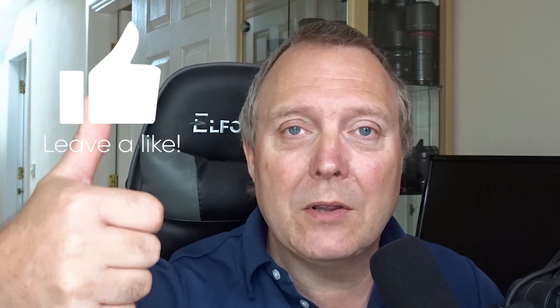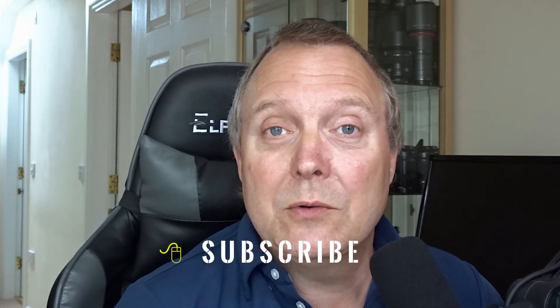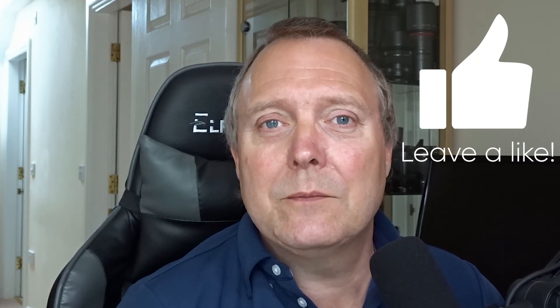If you enjoyed the video, give it a thumbs up — or a thumbs down if you prefer. If you want to see more videos like this, hit that subscribe button and please hit the like button to help the channel expand and get sent out to more people. Until next time, see you later.